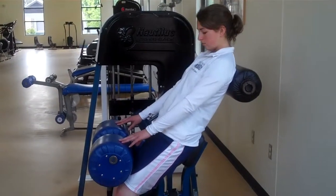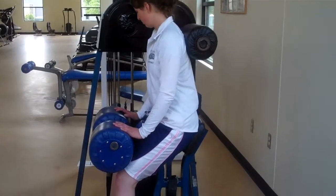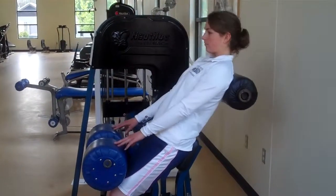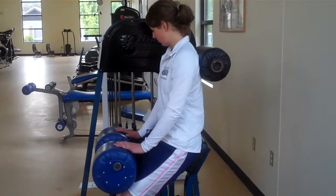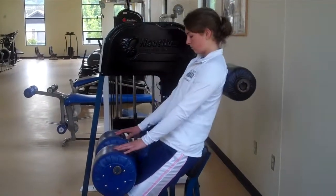One thing you need to make sure you don't do is go back too far. We're going to have her demonstrate going too far, where she's actually hyperextending or arching her back. You want to keep the back nice and straight.